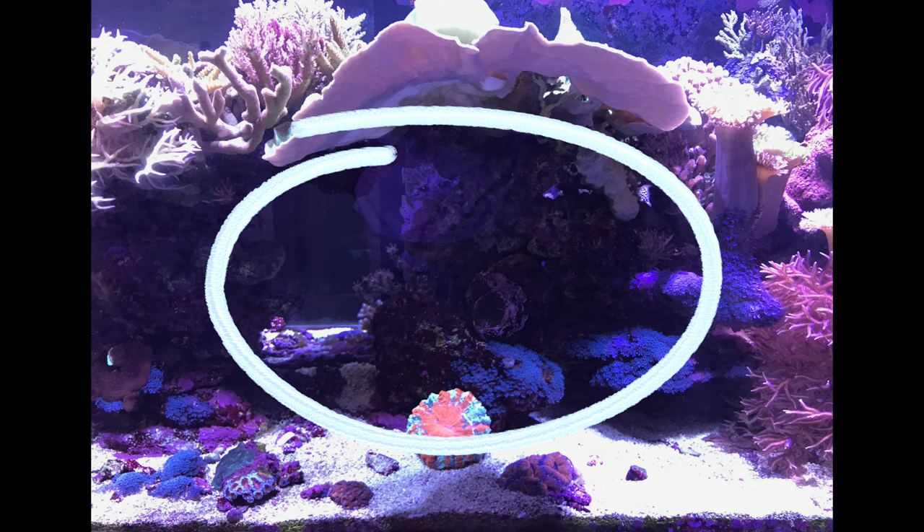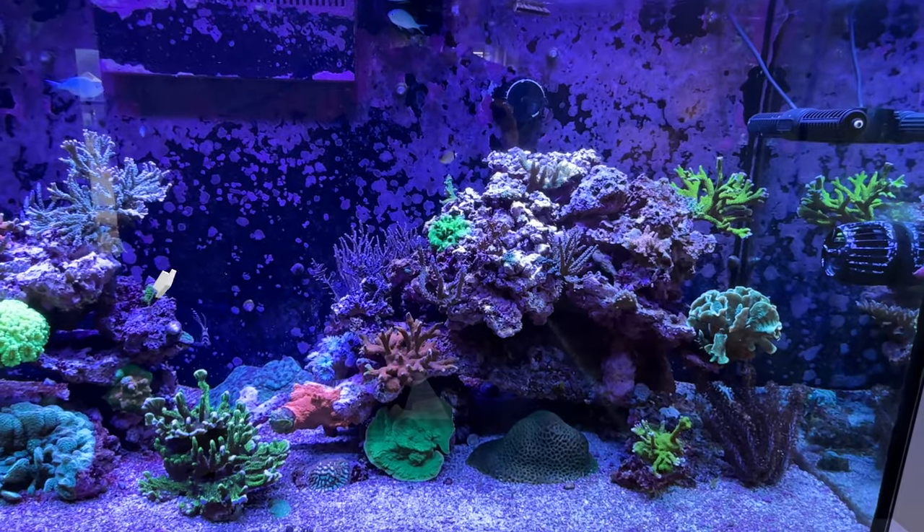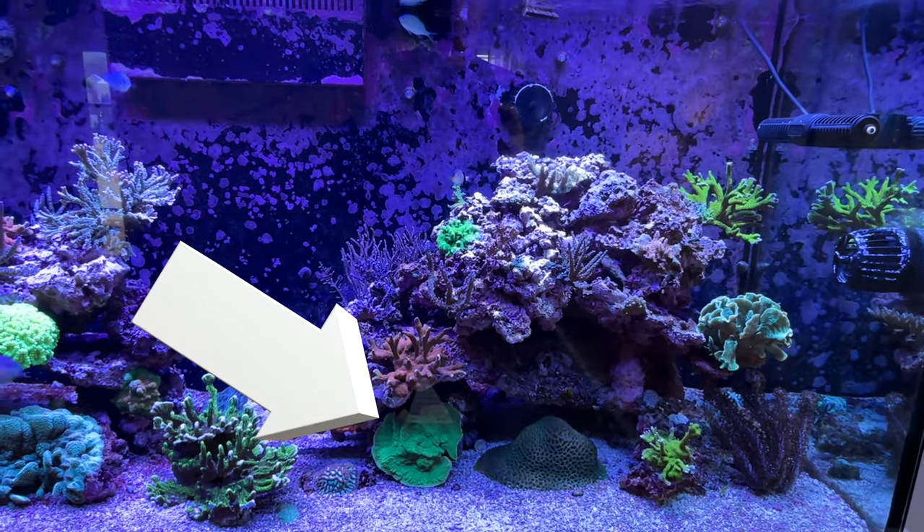Because it can grow quickly, get out of control, and create a lot of shading underneath that Montecap. Take a look at this Montecap that's creating all this shade underneath it — no coral is going to be able to grow there, so that's all wasted space. I prefer to place Montecaps down low where their shading won't affect much.